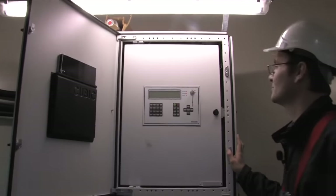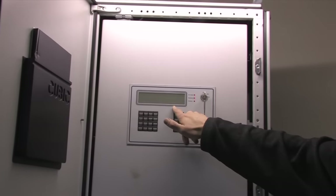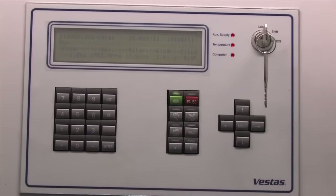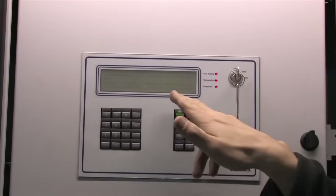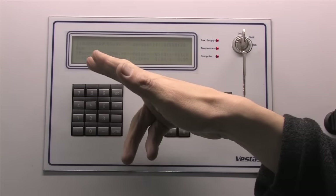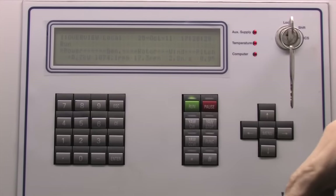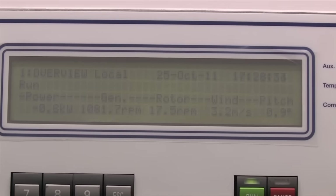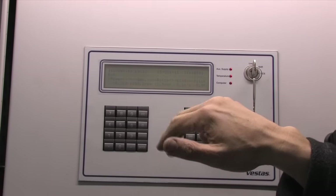Here is the controller that people on the ground would use. We can see our wind speeds are very low. Every wind turbine has a power curve, and generally a turbine starts to produce energy above three meters per second. Our winds are currently below three meters per second so the turbine isn't producing any power at all — the rotor is just idling. If the winds went above three meters per second the controller would know there's significant energy to be gained and would engage the generator.